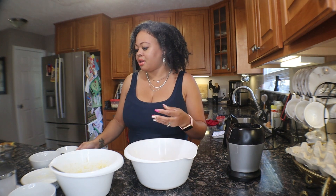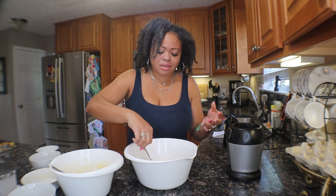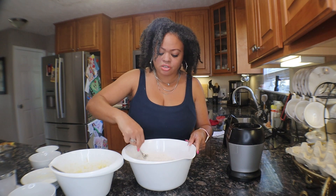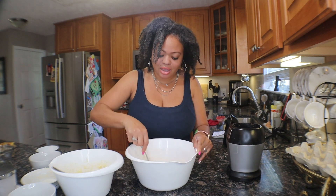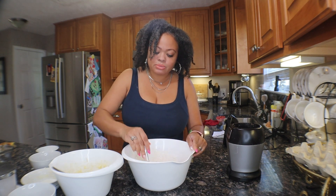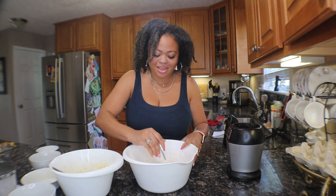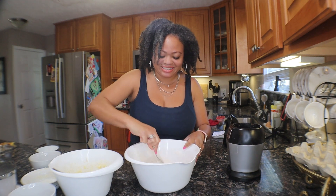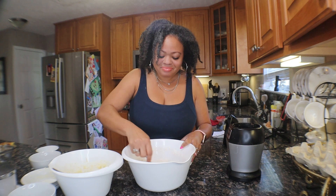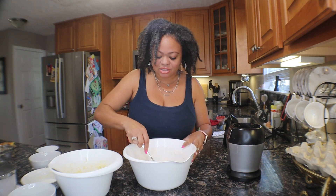Now we're going to add in our baking soda and our salt. If you have a stand mixer you can do this all in there; I do everything by hand except I've got my Nutri Ninja and my handheld mixer. I don't use my handheld mixer when mixing dry ingredients — the first time I did that I was covered in flour! Make sure everything is mixed together evenly; it takes quite a few stirs. I'm going to make a well — a little hole in the middle — so you can pour in your wet ingredients.